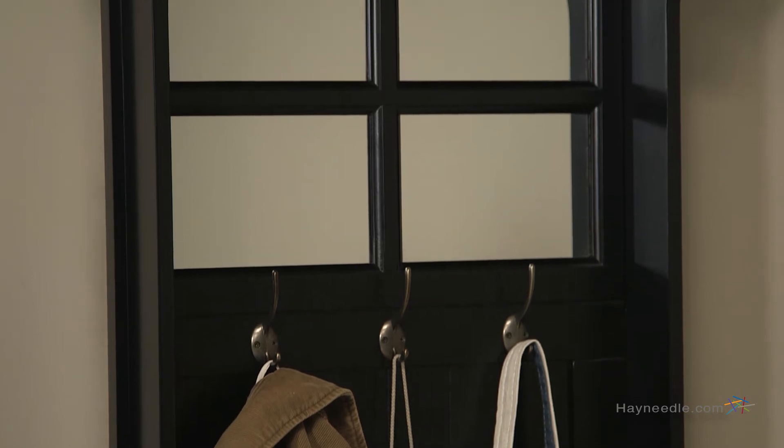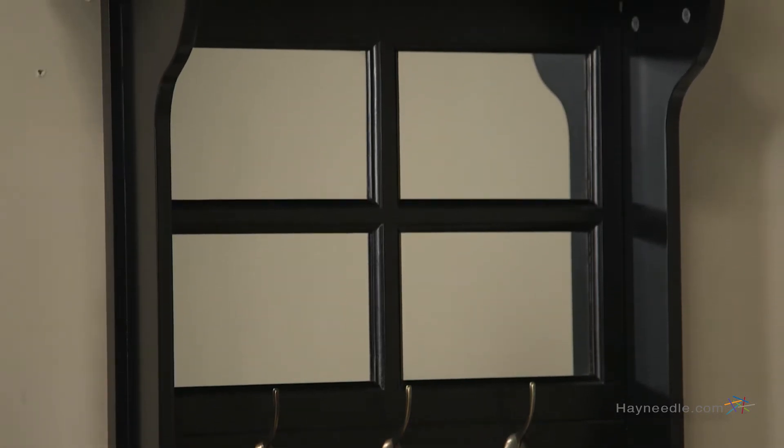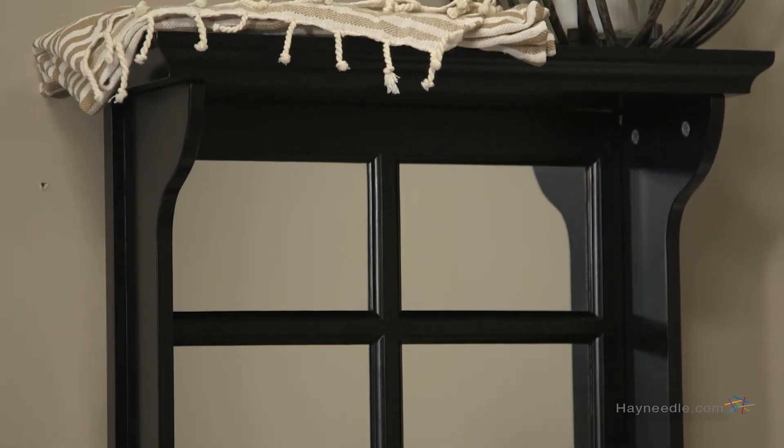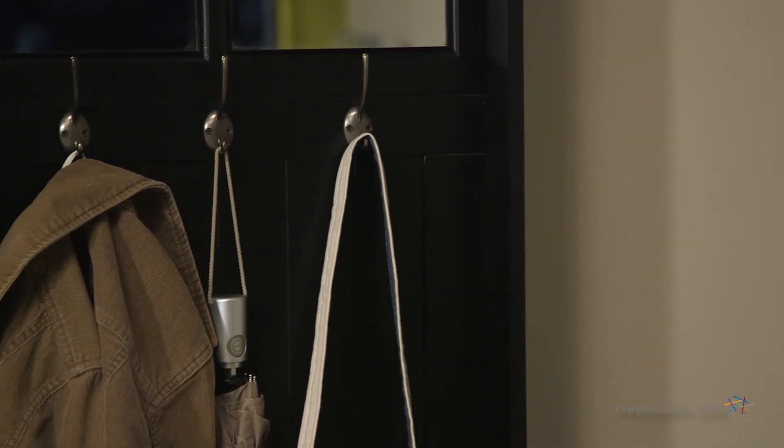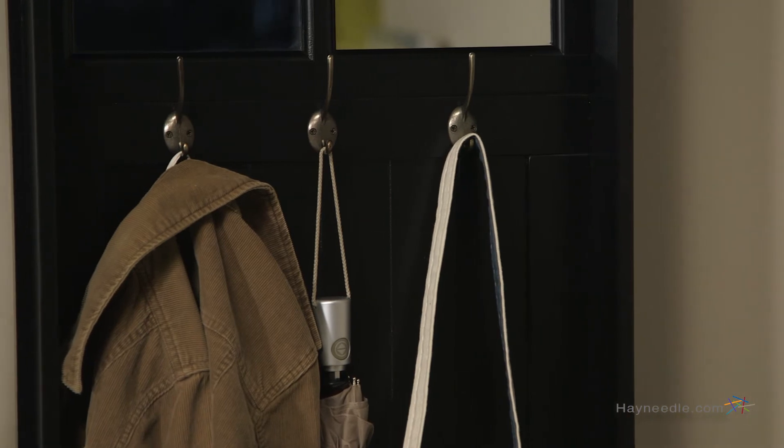What this classic piece has in style, it has twice as much in functionality, starting with the beadboard and paneled mirror. Then it has three large double hooks for hanging coats, hats, scarves, and other hanging items.